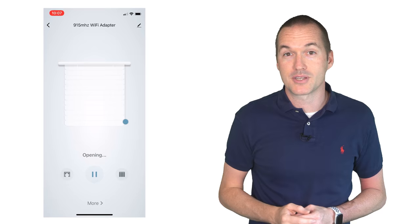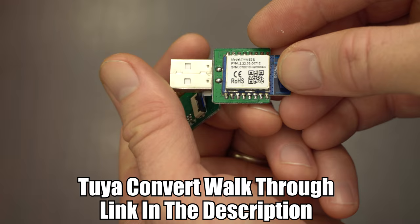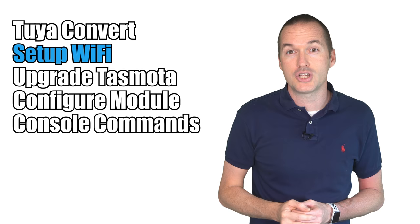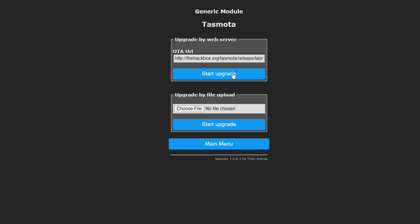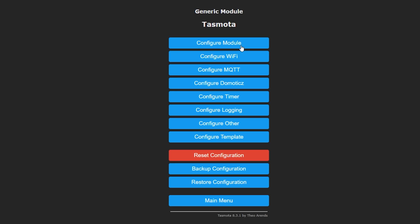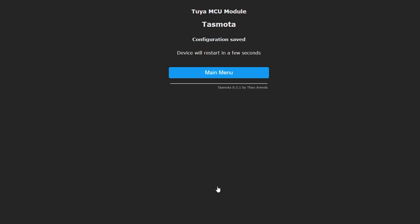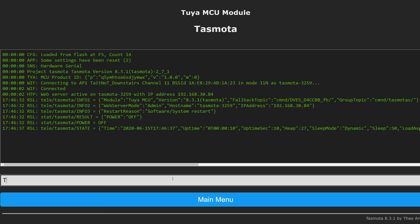If you prefer local control instead of using the Tuya cloud, you can use Tuya Convert to put Tasmota on the ESP8266 wifi chip that's in the adapter. Once you've flashed the device and logged into the Tasmota wifi hotspot to input your wifi information, you can access the Tasmota web UI by navigating to that device's IP address. You'll need all the latest Tasmota features to set it up, so your first step should be to upgrade Tasmota to the latest version. Next go to configuration, then configure module and set the module type to Tuya MCU and hit save.